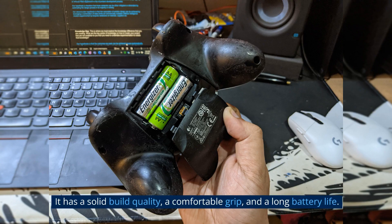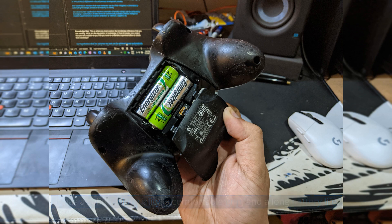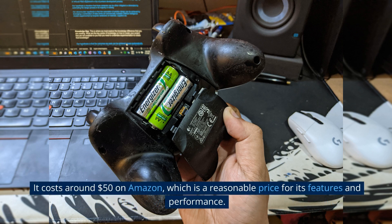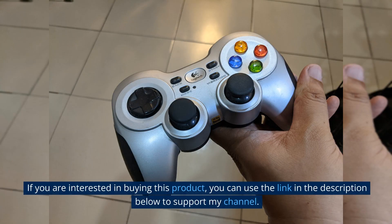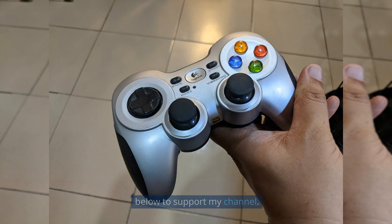It has a solid build quality, a comfortable grip, and a long battery life. It costs around $50 on Amazon, which is a reasonable price for its features and performance. If you are interested in buying this product, you can use the link in the description below to support my channel.